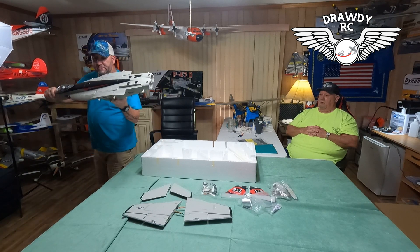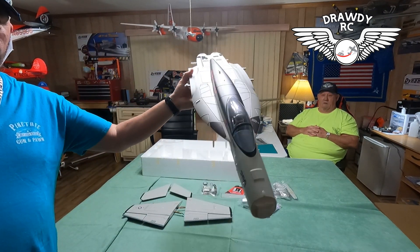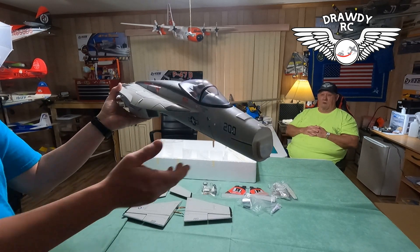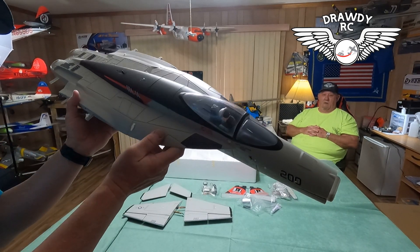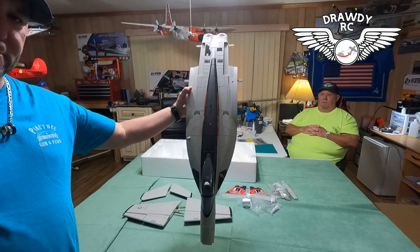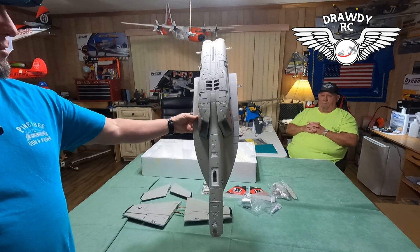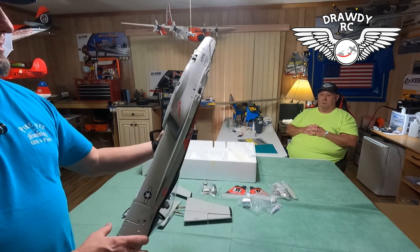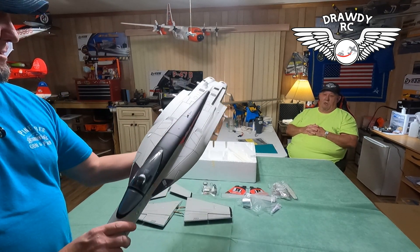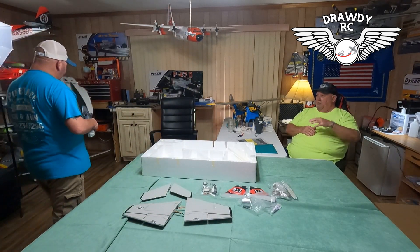Let's give it a little close up. Got a cool looking little dude in there — hope y'all can see that. The top of it — I mean, that's a good looking little airplane. That thing's cool looking.